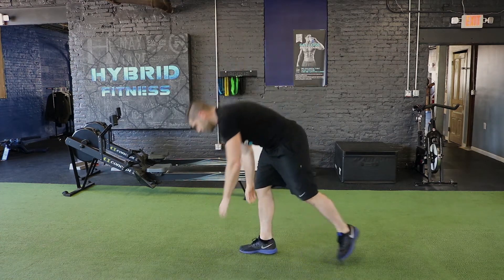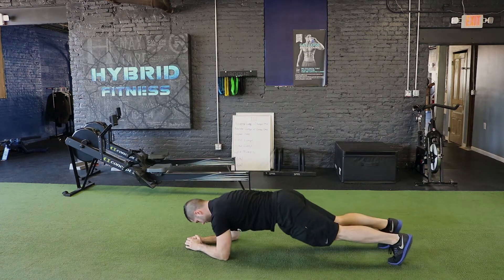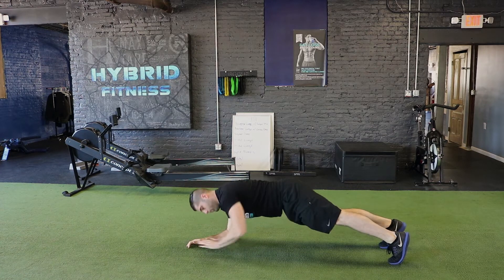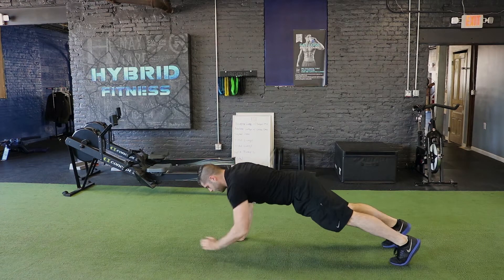From here, we're going to go to the up-down plank. Starting down at the bottom in plank position, coming up with one hand — so it's a press — lifting up to the other. You're going to alternate sides.